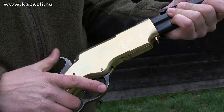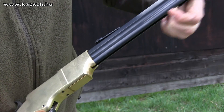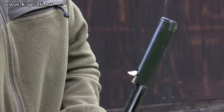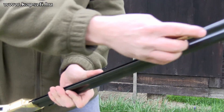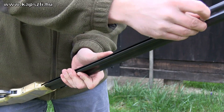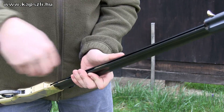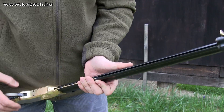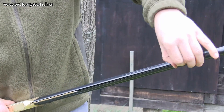To load the Henry, first put the hammer into safety, then slide the magazine follower towards the muzzle. Now rotate the sleeve to open the tube magazine and load the cartridges. Hold the rifle at an angle — do not let the cartridges slide down at great speed. When done, close the magazine and gently slide the follower down.